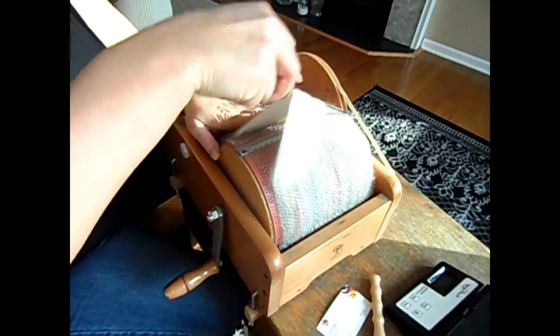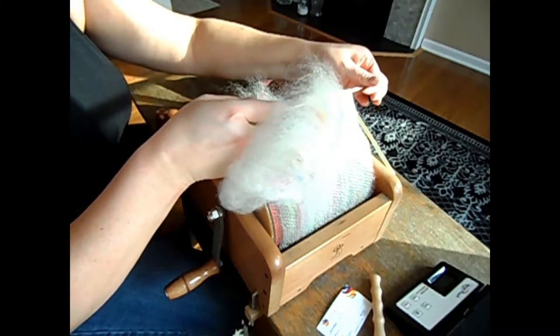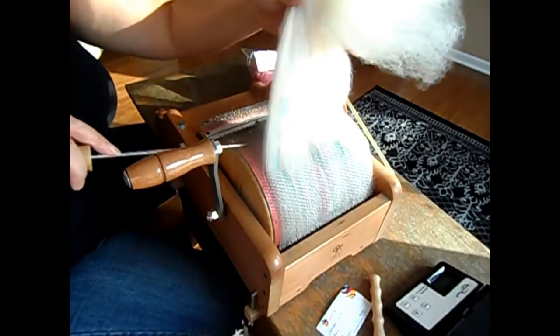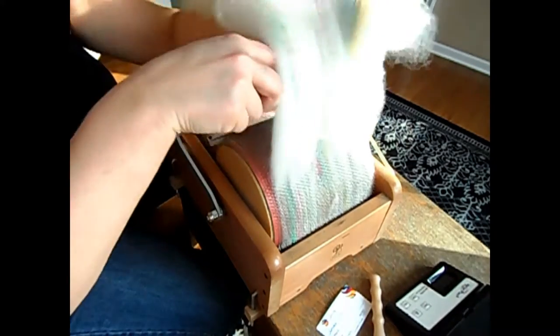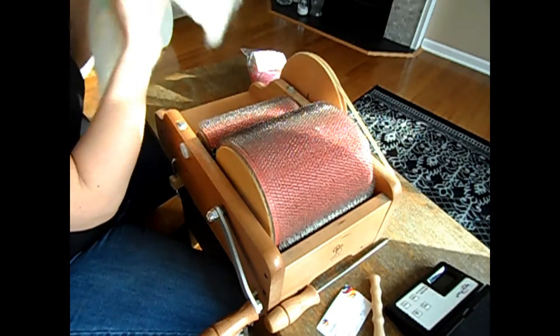All right, I'm going to go ahead and take off that bat. I put 25% wool on between the layers of silk and then another 25% on after — that's actually going to encase the silk and keep it from sticking all over the licker-in drum, which is really nice. The fibers are so short that the wool pulls off the carder much more easily than the silk does.